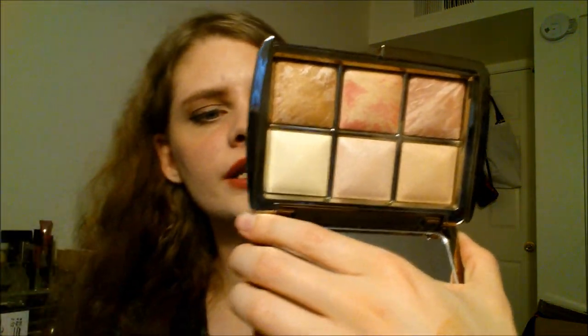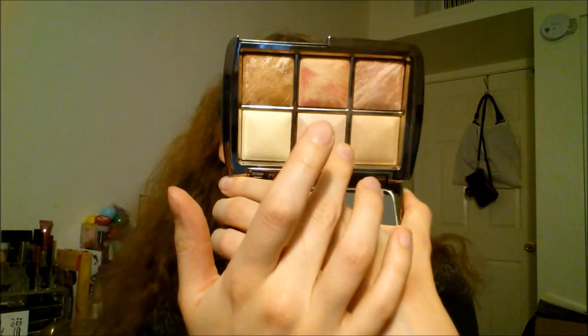On the top here you get three highlighting powders. It's going to be almost impossible to see swatches honestly, because I'm not going to sit here and dig into this given how expensive it is. But you get dim light here, iridescent light in the middle, and this last one is called diffused light. So these are the swatches here — this is dim light, diffused light, and iridescent light.